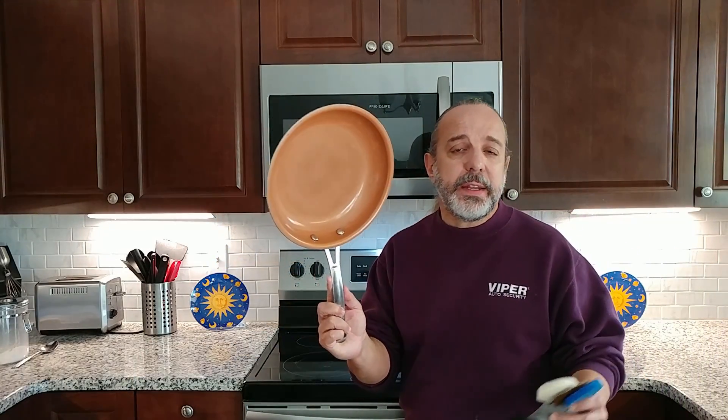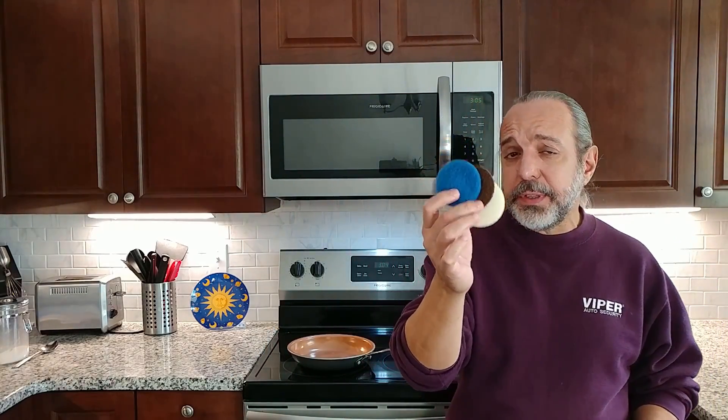That was it — it took me about 3 to 4 minutes to achieve these results after letting it soak for about 35 to 40 minutes. Also note that all three pads are included in the kit. Take a look at the link in the description.